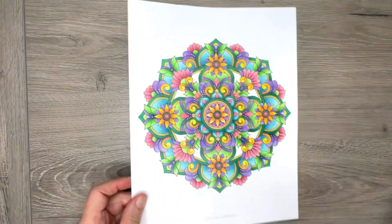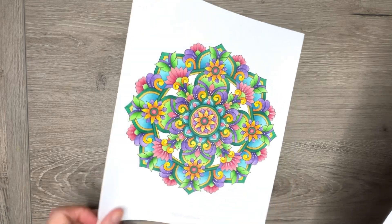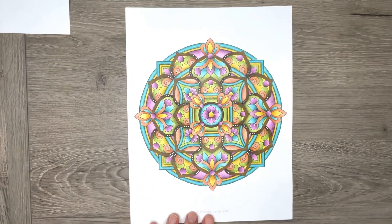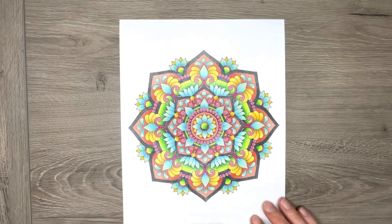I did actually color all of these, so I'm going to show you my color designs. So there's the first one. These are kind of summery designs, so I tried to choose lots of bright colors. And that's the last one.